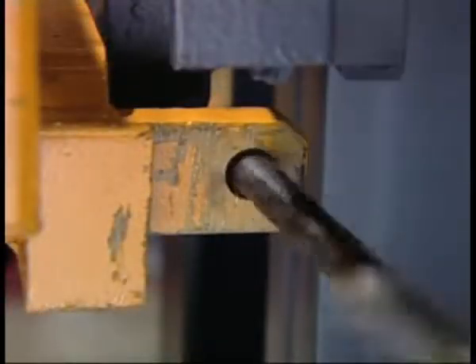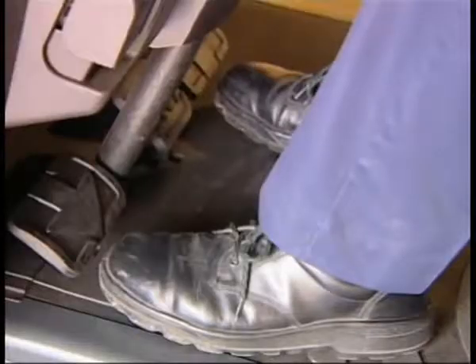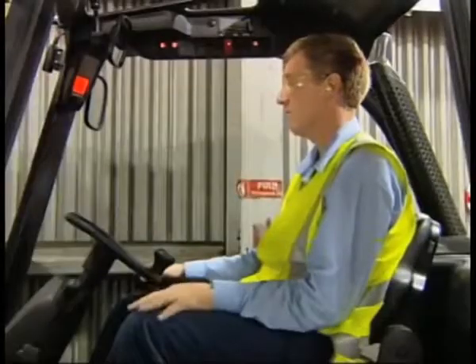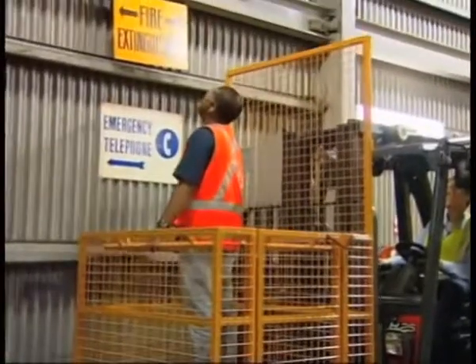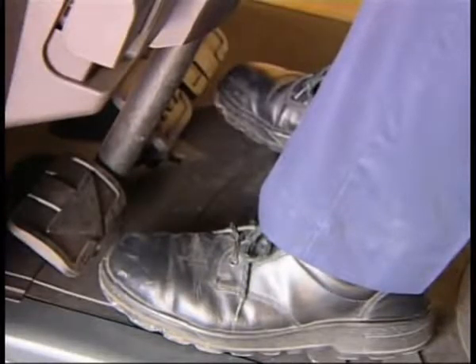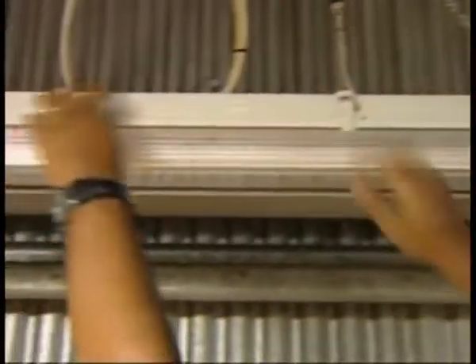Check that the locking pins are in place. Make sure that all controls other than lifting and lowering are immobilised. The operator must stay at the controls at all times. When lifting someone in a cage, travel controls are to be in neutral and the park brake applied. The operator is to keep hands and feet clear of controls other than those in use, and keep clear of overhead obstructions, especially electrical conductors.